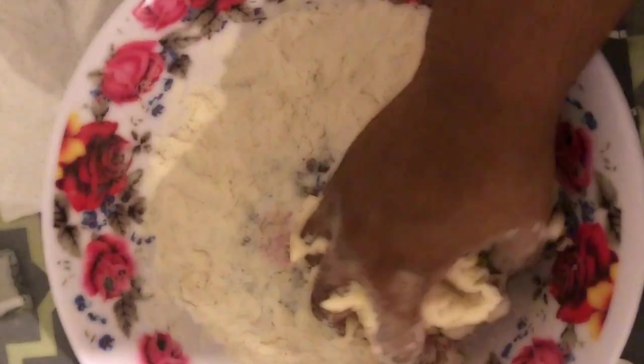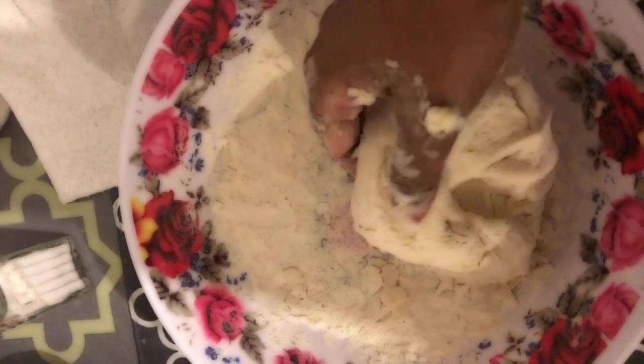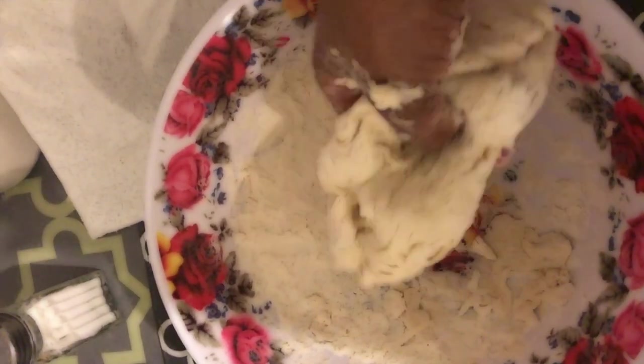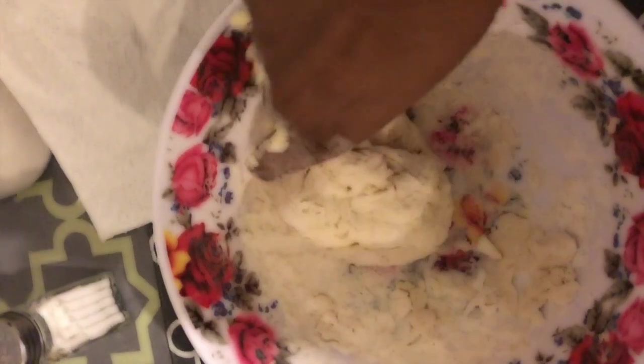If the dough does harden, add just a tiny bit of water to make it moist again, because it will continue to harden. Make sure they're all kept together — if you have a few pieces remaining, try to stick them onto the rest of the dough. It is very hard to do with one hand so utilize both hands. I'm going to finish making all my rotis and then I'll be showing you guys how to fry them without using oil.